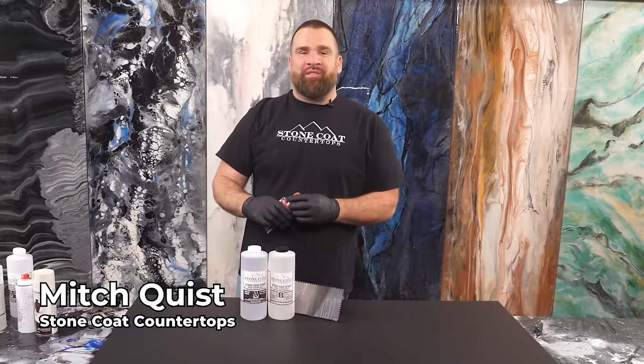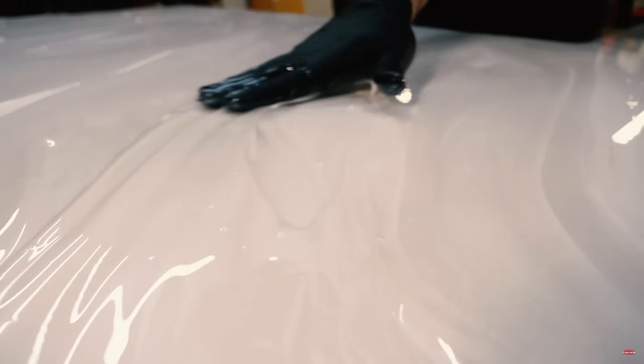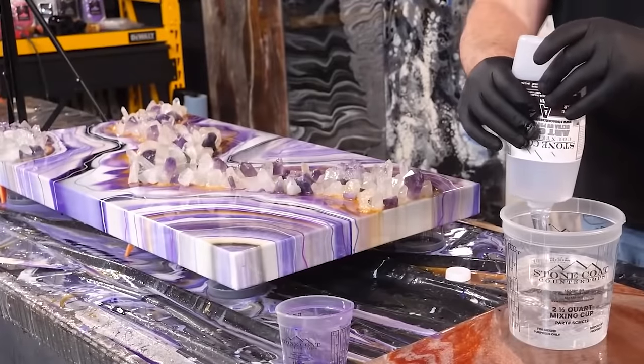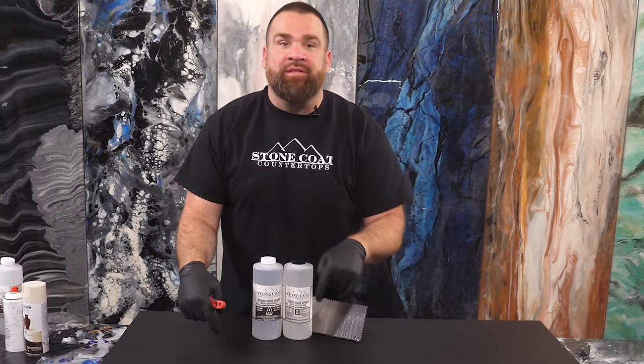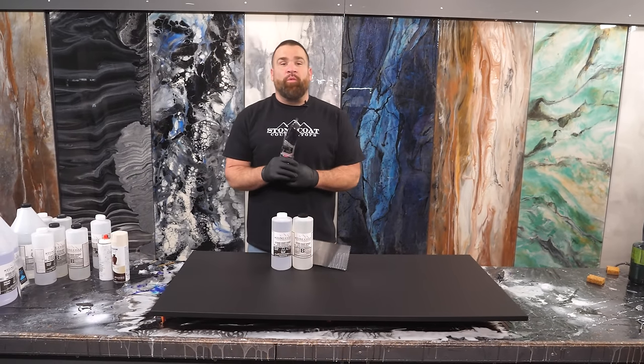What's up folks, I'm Mitch with Stone Coat Epoxy. We teach the do-it-yourselfer how to work with epoxy resin for countertop, tabletop, floors, artwork, woodworking projects — anything with resin. We're gonna show you how to do it right here on Stone Coat Countertops on YouTube. Thanks for joining us.